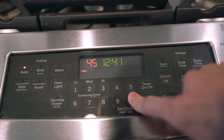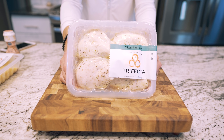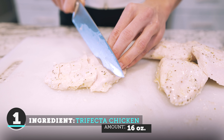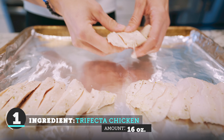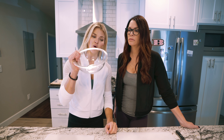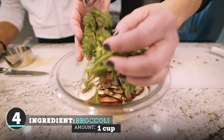Step one is to preheat the oven to 450. We're gonna take our Trifecta chicken and slice it up and reheat it. We're going to slice the chicken on its bias. Next, we are going to combine all the vegetables into this bowl.